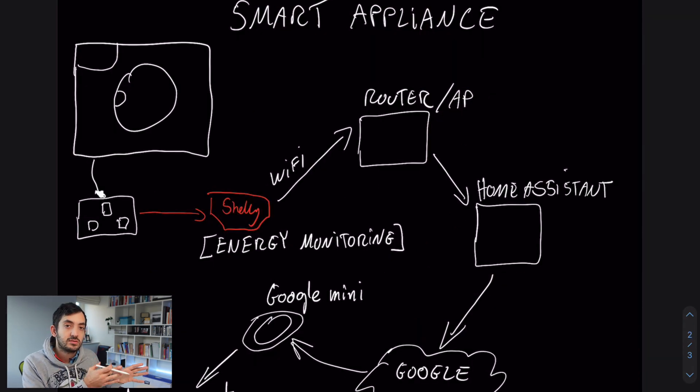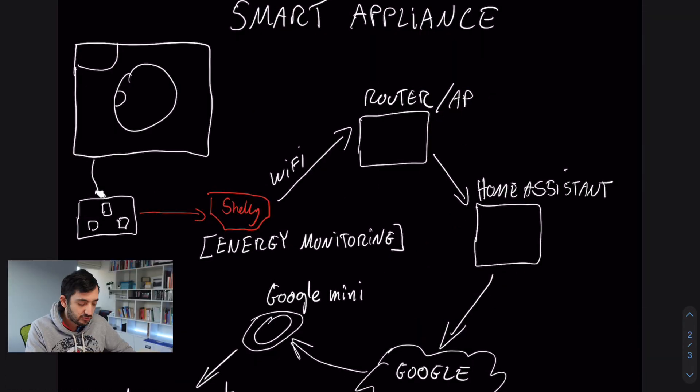So how does this device communicate with everything else in my smart home? Starting from the dryer itself — it's connected into the socket, which could be one gang or two gang. Behind the socket you've seen the wiring to the Shelly device. The energy monitoring looks at how much consumption the appliance is pulling from the socket, so we can do smart things like figuring out if it's drying, or if it's in standby mode, and do different calculations based on that.